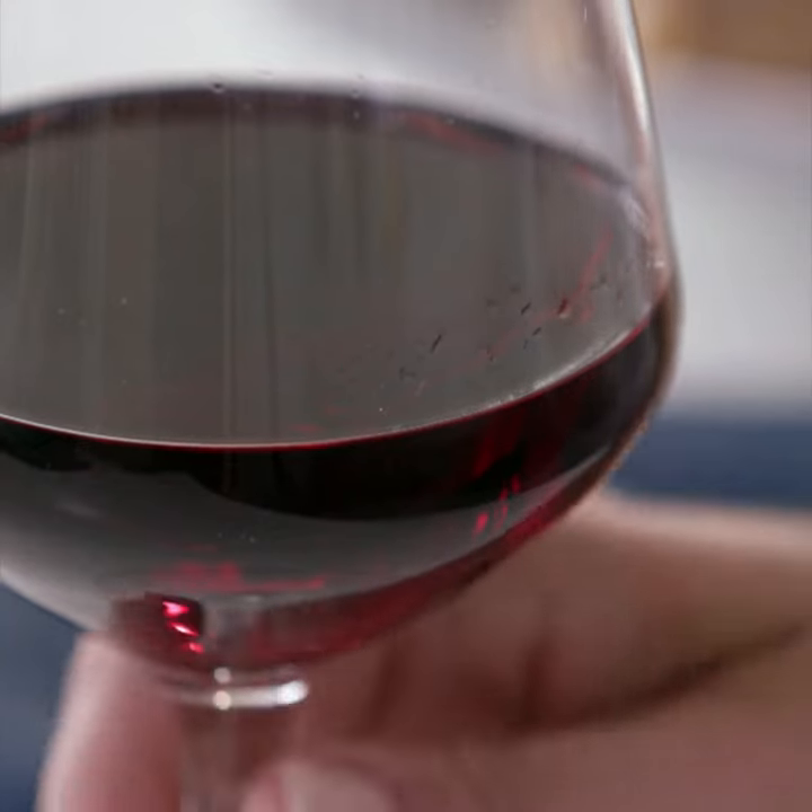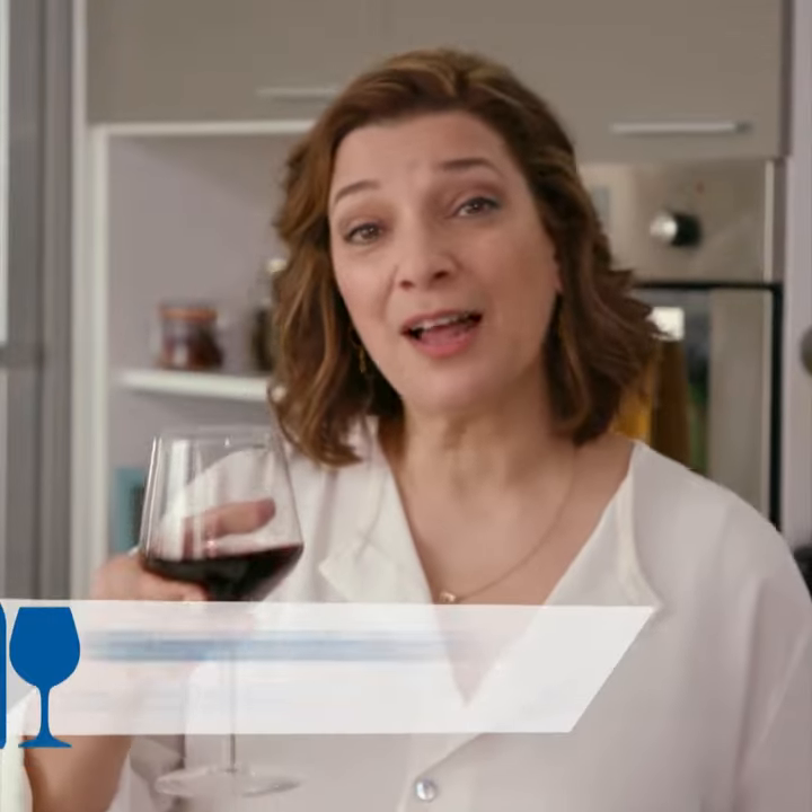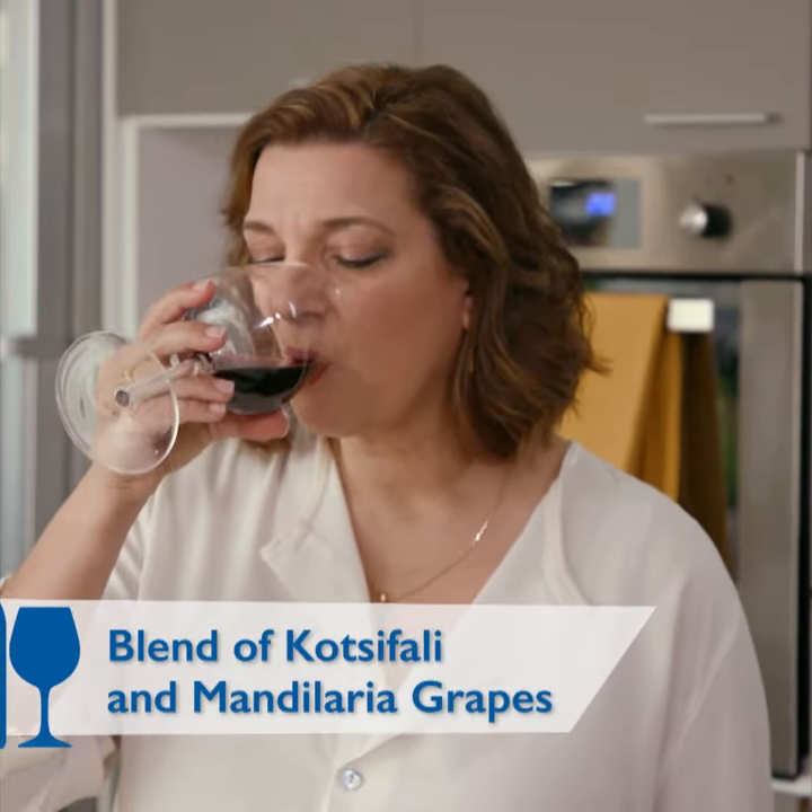You know what would make this even more Mediterranean? A beautiful glass of red wine from Crete. It has mild acidity, nice light aromas. It works beautifully with the richness of this dish, and it will make you feel like you're enjoying life in the spirit of a real Greek.